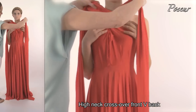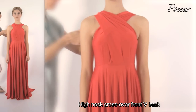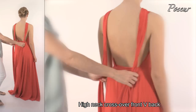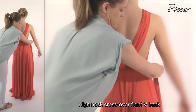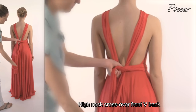Look 6: High neck, cross over front V-back. Cross the straps over at the front, pull them around to the back, tie a knot at the V-back, cross the straps at the front and pull the strap over the back V to tie a knot.